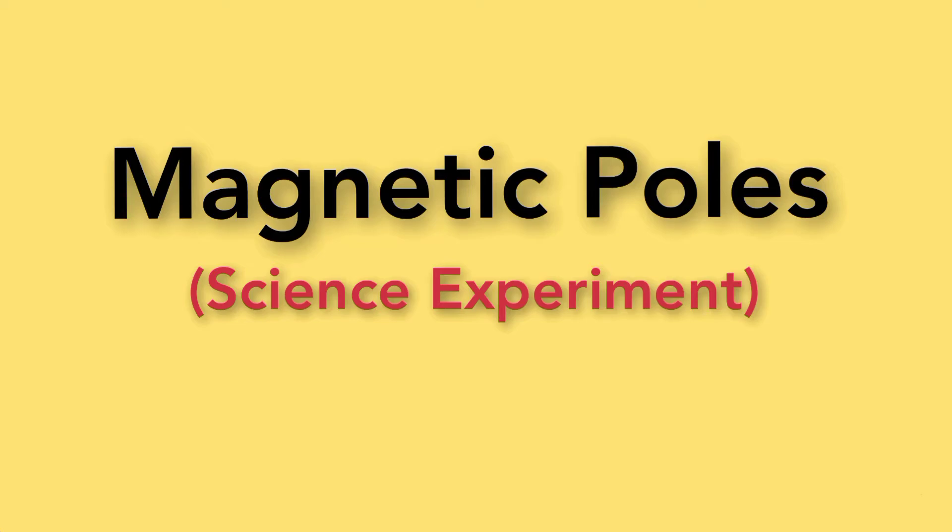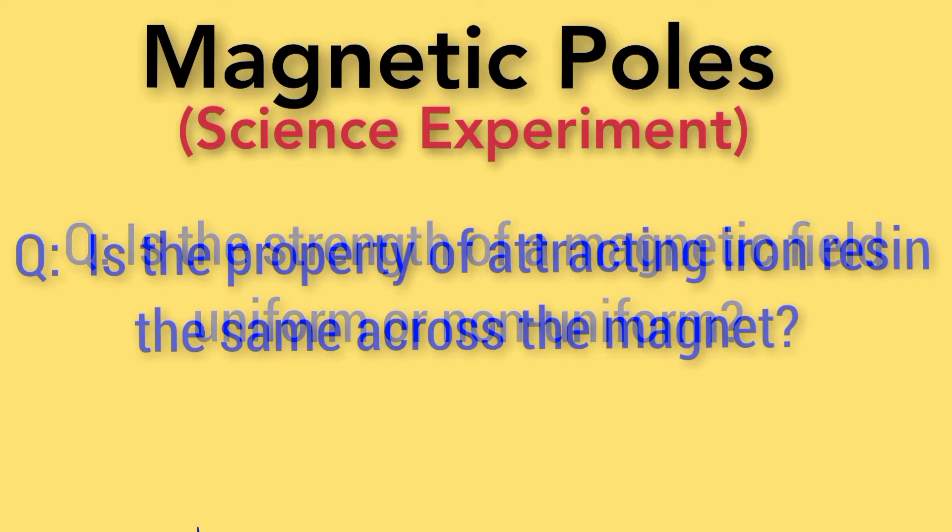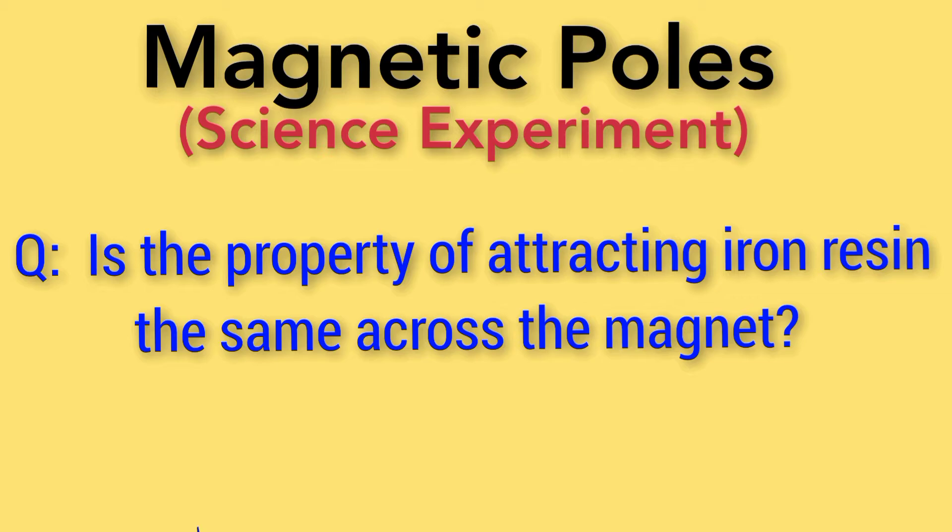Magnetic poles: is the strength of a magnetic field uniform or non-uniform? Is the property of attracting iron filings the same across the magnet?